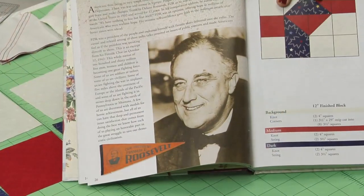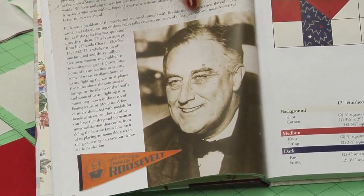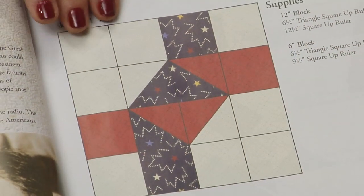I once read you should never trust a man who wears a bow tie. Well, FDR wore a bow tie often. His adversaries called him a wormy old chestnut, but most Americans loved him. And I think you will also love his block, Mr. Roosevelt's necktie.